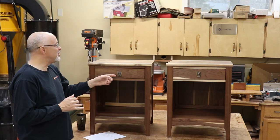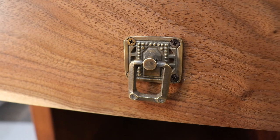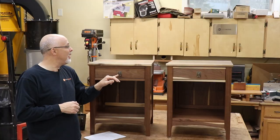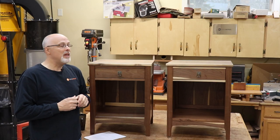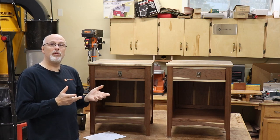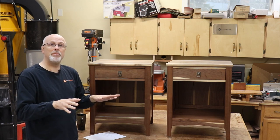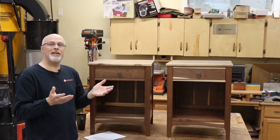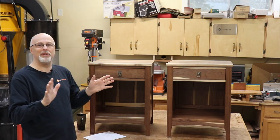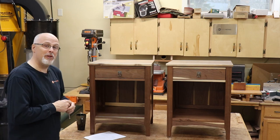My daughter also picked out some hardware she really liked on Etsy — it's a classic arts and crafts look. I'll give you a link to the project plan on Woodsmith and the hardware from Etsy. A tip: I always buy extra pulls when I make anything with drawers and use mechanical pulls, and just throw them in the drawers so people have a spare. Otherwise trying to find something like that after the fact could run into problems, especially with something as unique as coming from Etsy.